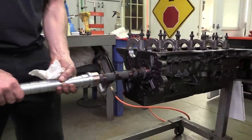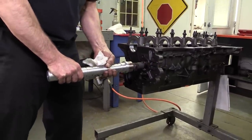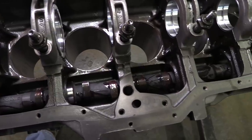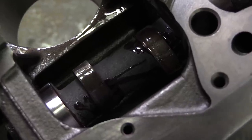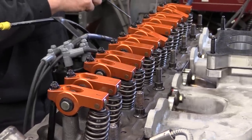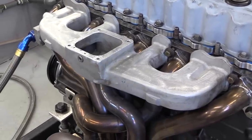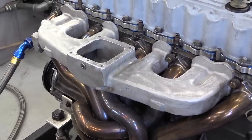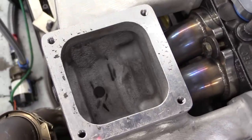To provide plenty of air to get the most out of these heads, the cam is a hydraulic flat tappet with 226 and 232 degrees of duration at 50 thousandths tappet lift on a 100-degree centerline and approximately 527 thousandths of an inch of valve lift. The intake manifold is an aftermarket casting that Newcomer has hand-ported. I'll put a link to our previous video with more details about the engine in the description below.